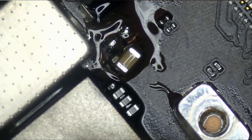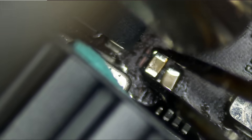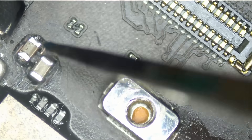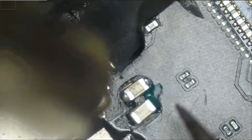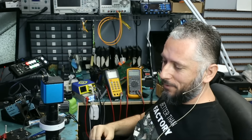We're going to solder a replacement cap right over here. So we're going to reassemble and I'll be back.